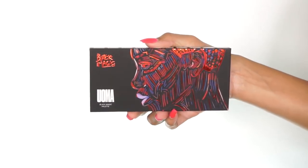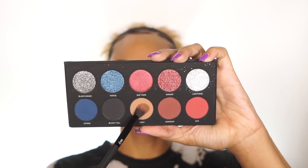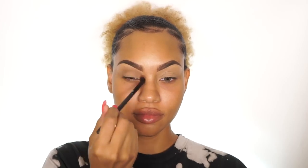Of course I'm going to start with the eyes. I'm applying some Stay Woke Concealer by Oma Beauty as a base to prevent creasing of the eyeshadows. Next, going in with their Black Magic palette, I'm going to use Foxy as a transition color in the crease, and I'm going to blend like so.